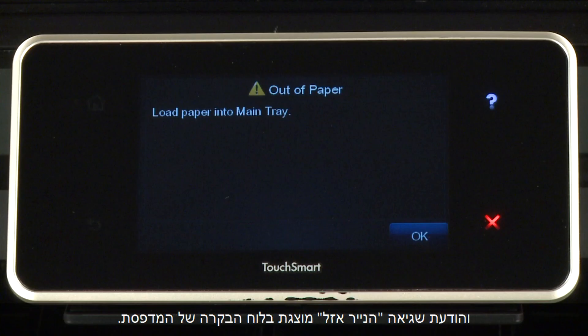This video shows you what to do if your printer does not pick up or feed paper from the input tray when you do have paper loaded and an out of paper error message displays on the control panel.